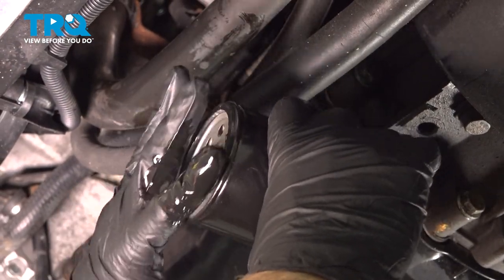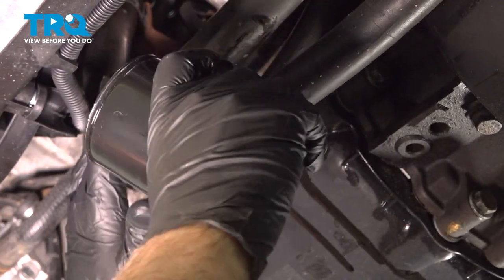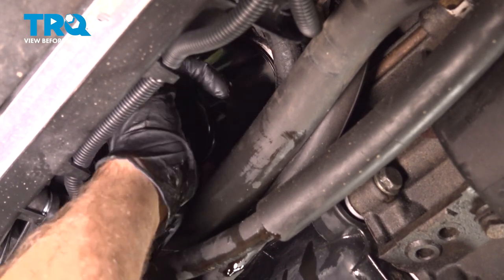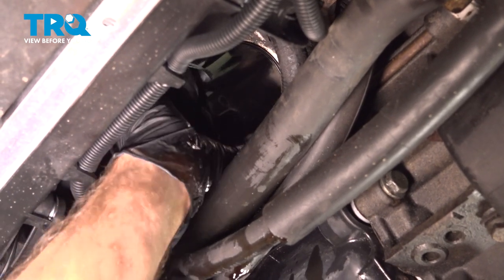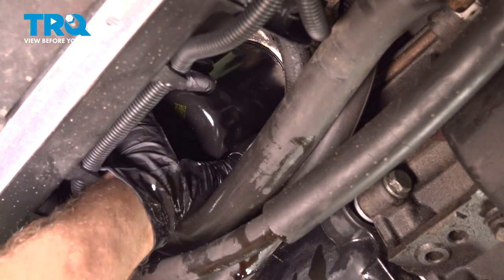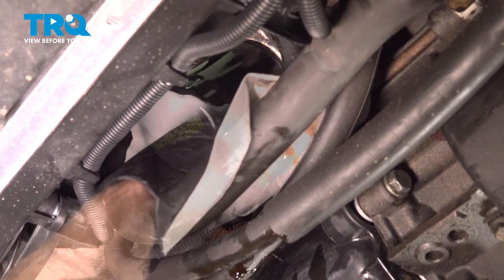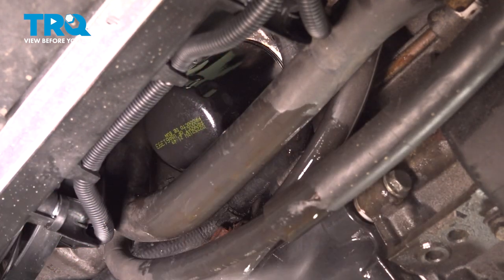Take the filter and some fresh oil and just lubricate the seal. Get the filter started, and once it hits the bottom, you're going to go another half turn — just doing it by hand. That's snug. Just wipe off any of the excess oil; you can always spray it with some brake parts cleaner.